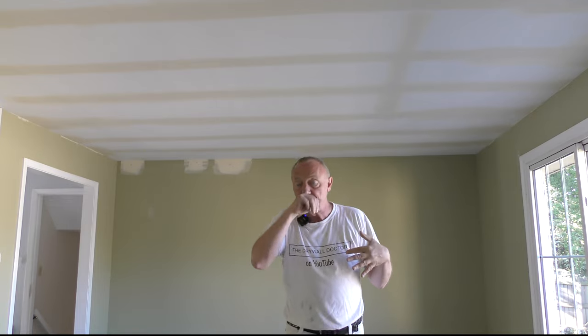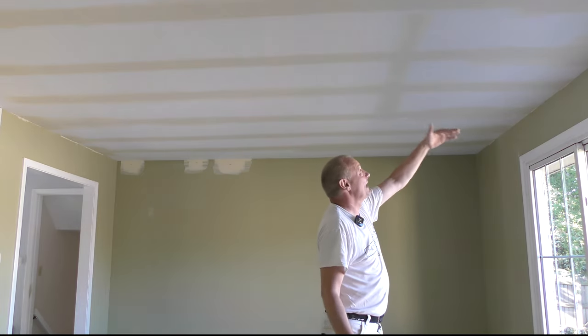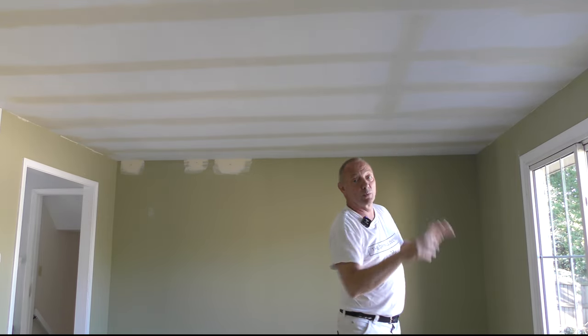We had to push this drywall up to get two-inch screws to grab, then slowly worked it up. I did a lot of the screwing off here — screwed off all over this house. It worked. Honestly, had it not worked, I would have said let's laminate this. Even then, we would have had to screw the drywall up to a point where we could put another layer on, but it worked.